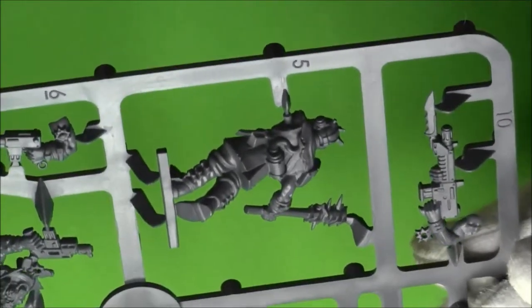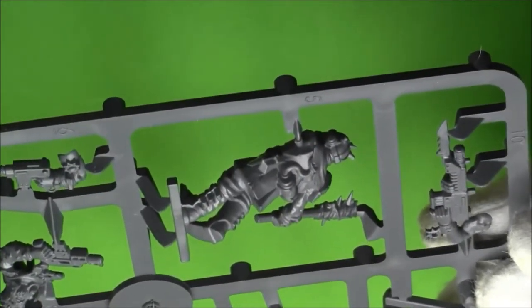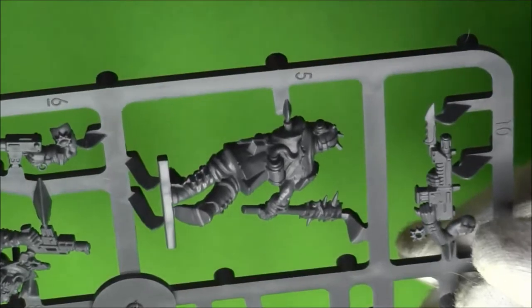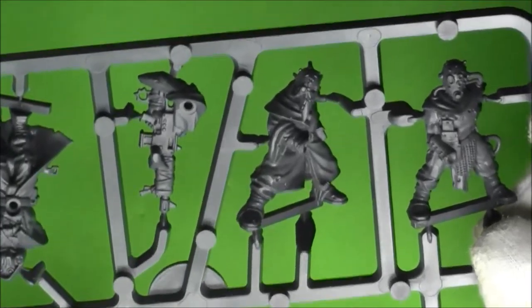Pretty nice set. Looks like a really interesting set to paint - lots of nice little bits molded into them. Not a whole lot of assembly you've got to do either. Looks like you pretty much get what you get.